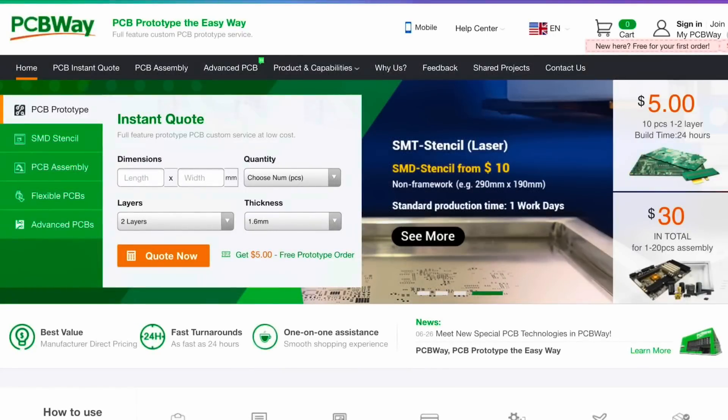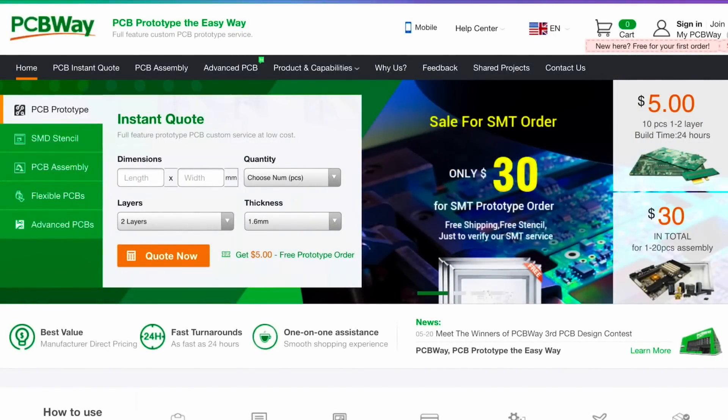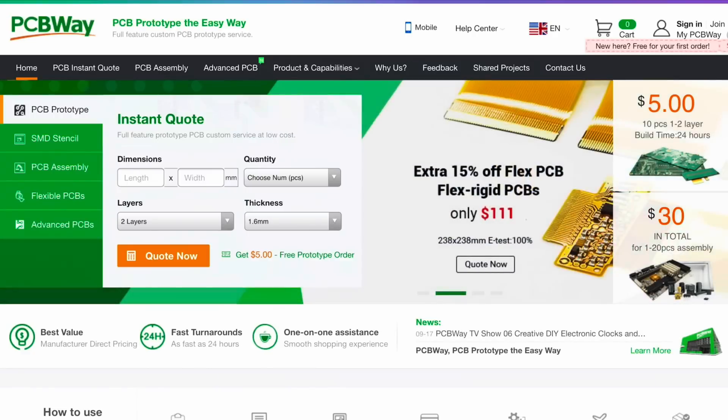Filament Friday is brought to you by the generous donations of these Patreon supporters. This video is also brought to you by PCBWay.com, a great place to get low-cost circuit boards and also low-cost assembly services all from one place.